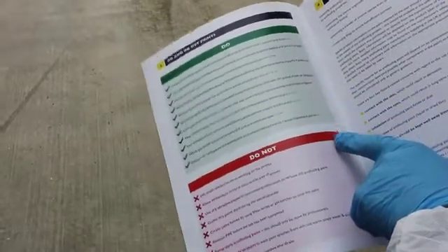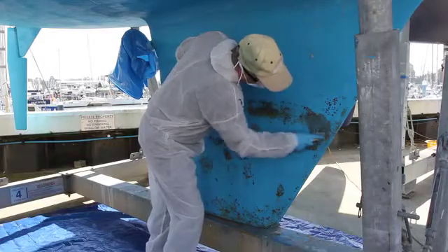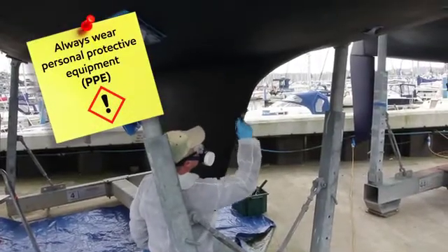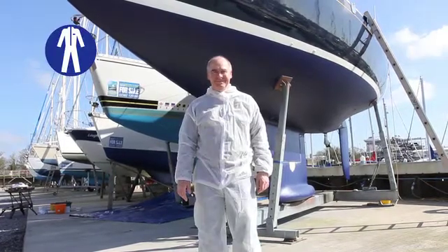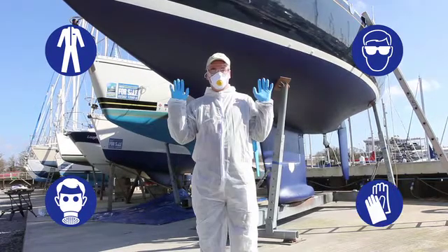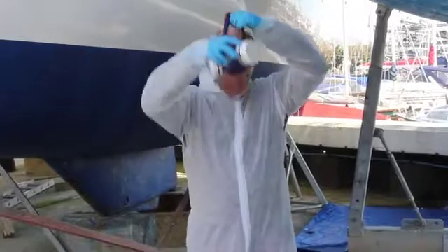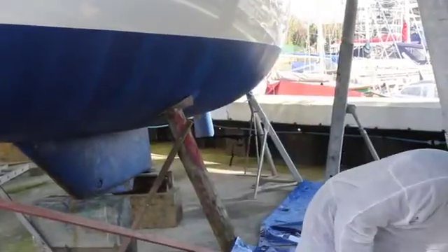Please read the guidance document before starting. Because of the hazardous nature of most anti-foul coatings, wearing appropriate personal protective equipment or PPE is essential. As a minimum you need coveralls, eye protection, a face mask, a hat or hood and appropriate disposable nitrile rubber gloves. Sturdy work boots are also required. And when working with solvent based paints, cartridge respirators with appropriate filters are recommended.